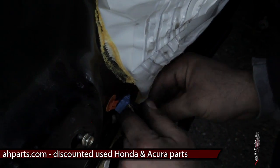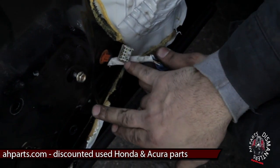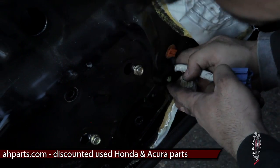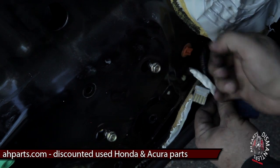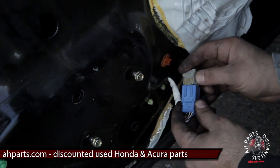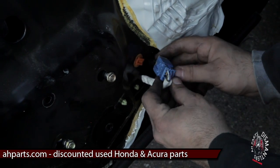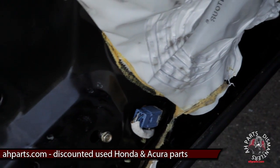Now we're going to fish the plugs back out of the door frame, and then we can connect the door harness to the window regulator plug. Also the clips that we removed — we've got to push those back in, those white clips. This only goes in one way so you don't have to worry about it getting confusing. Then we can slide it back onto the clip that holds it on the door, and that's how you put that part back on.